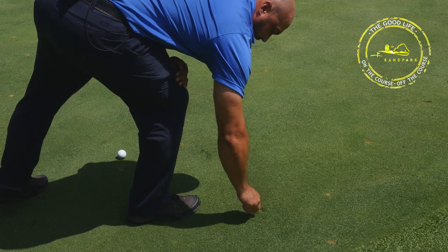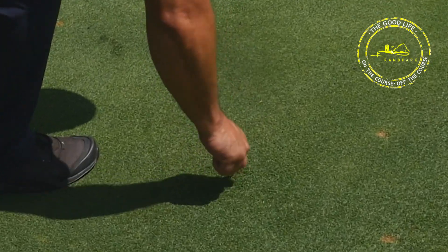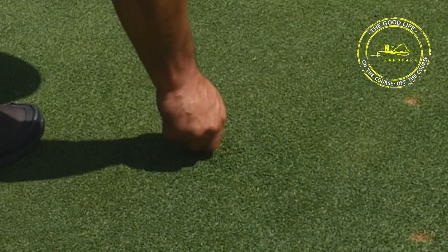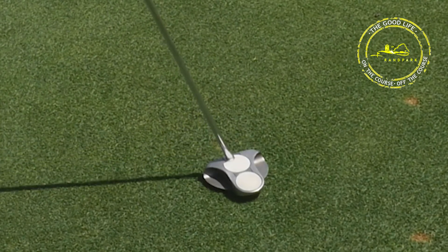Always remember: twist it a little bit, go all the way around, never pull up. The moment you pull up you're going to break the roots and we won't have a green left. Just tap it down gently with your putter.